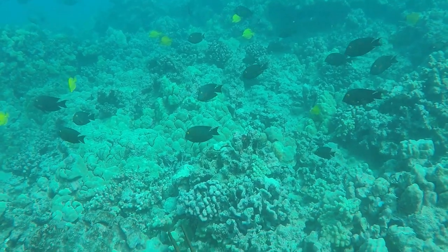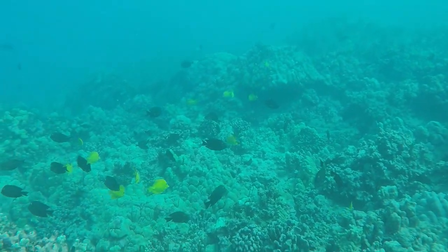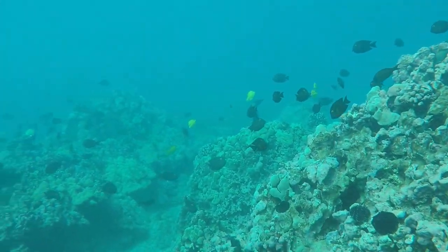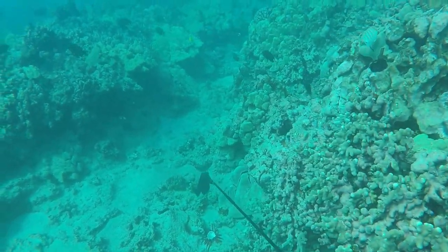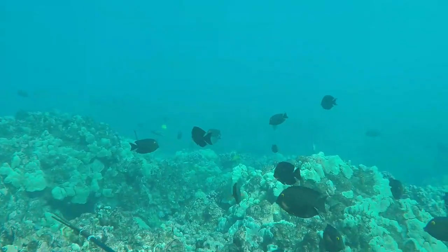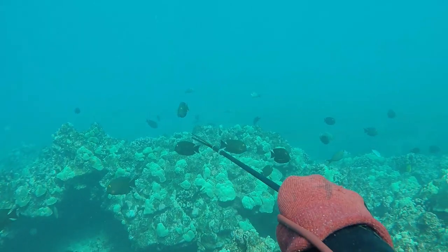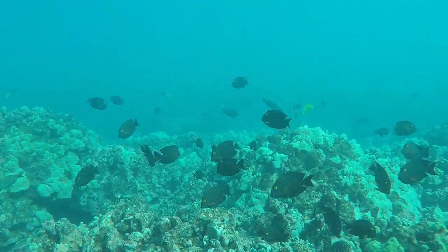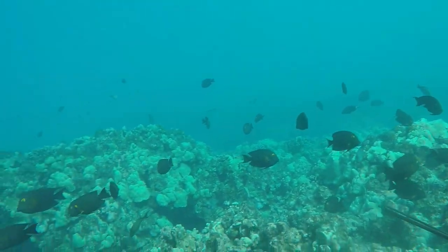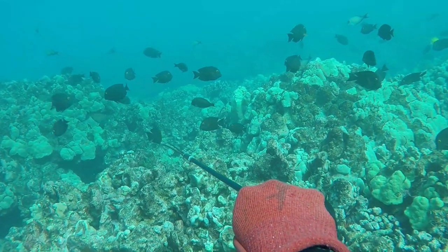A lot of times you end up just wounding fish and losing them, and that's not a good way of hunting. Like any kind of spearfishing, just slow it down, relax, take your time and it becomes that much easier and more enjoyable. For example, most of these dives I've already been on the bottom for 10 to 20 seconds just relaxing, letting the fish come back in, being selective and picking out the bigger ones. When you wait on the bottom, the fish just become relaxed and come right up to you, presenting a lot of shots.